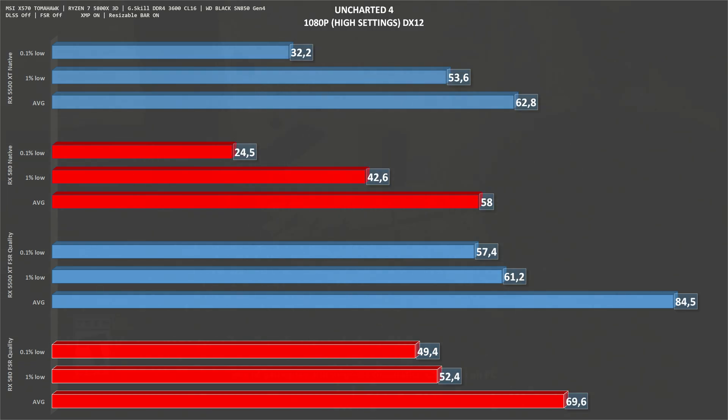The final game on the list is Uncharted 4 at 1080p high settings. The RX 580 at native resolution gets a surprising 58 fps on average, while the 5500 XT gets 63. When we set FSR to quality, the RX 580 goes up to 70 fps on average — which is again a surprise — while the 5500 XT goes to 85 fps on average.